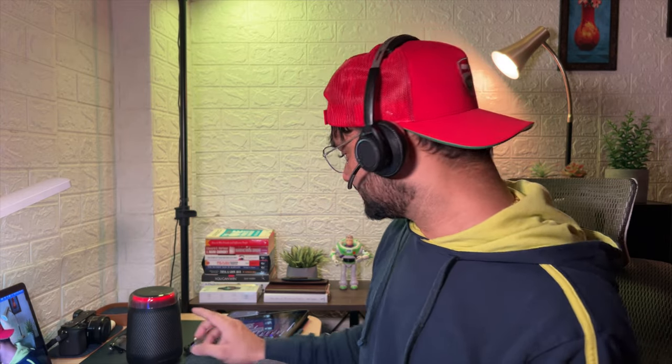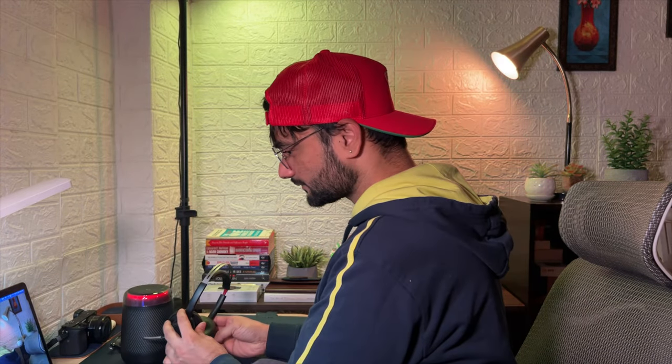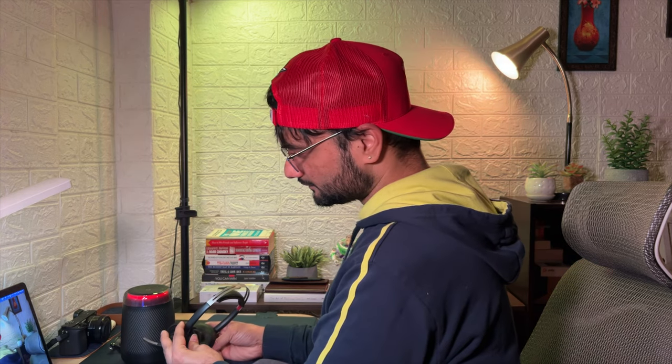I've already played the music and it's pretty loud — the speaker is about a foot and a half away from me. I'm not making any tweaks; I'm just recording live right now. This is how well it purifies your voice from all surrounding sound.